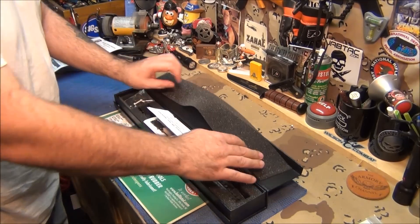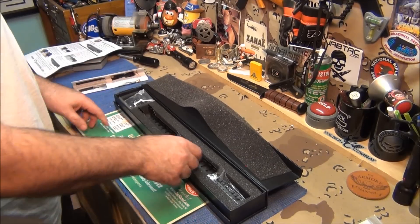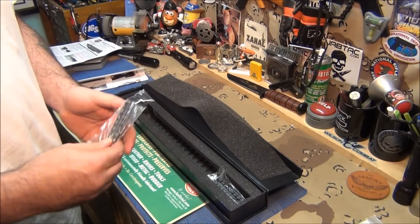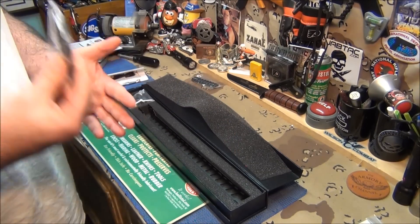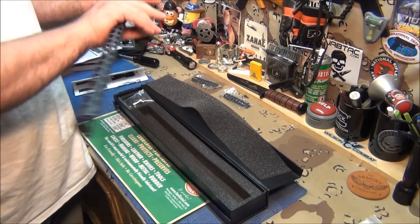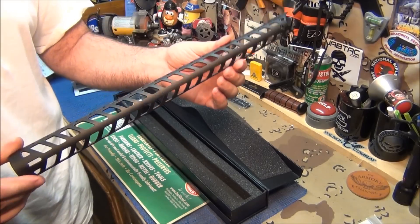It comes like this. Here are the directions — very easy to see and follow. The picatinny rails you get are steel, non-plastic — they're aluminum, they're metal. And here is the heat shield. It's a flat matte black finish, which is my favorite.